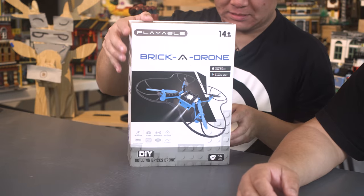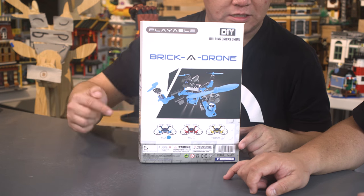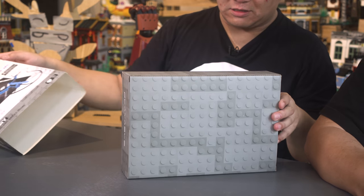Well, the propellers don't look like it. It also has different color options — I have the blue one, and there's red and yellow. I like the yellow. Yellow's cool. We're gonna unbox it now. It's like a sleeve. I like the box already.